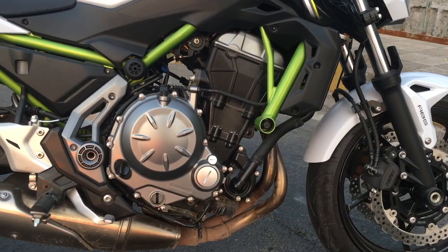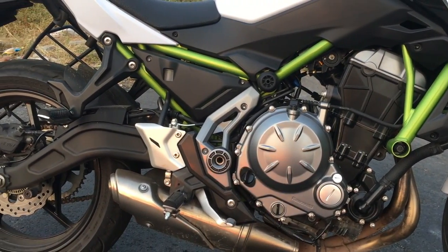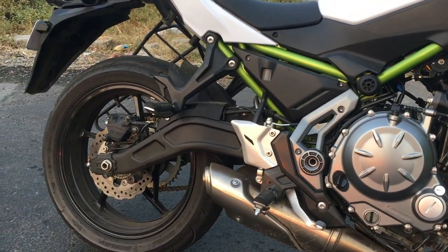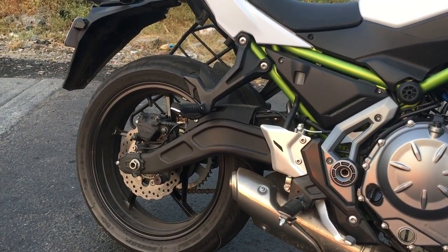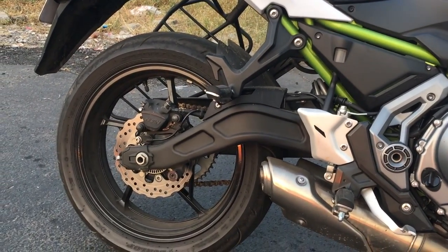Talking about the front, the bike does get dual disc brakes. At the rear, you can see the swing arm — it looks so unique. I really like the swing arm design. They are horizontal backlink with adjustable preload swing arms, which is 5.1Nm, and that's really decent for this motorcycle.